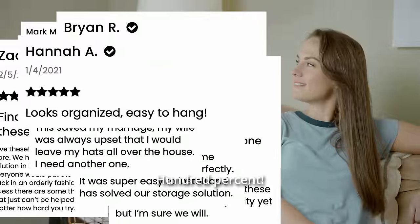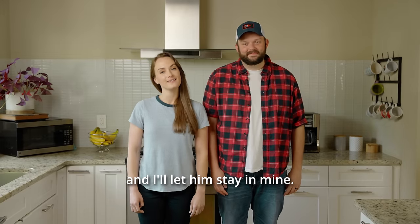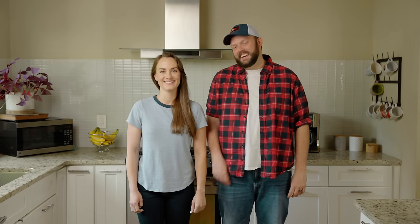Oh, for sure. 100%. Thanks to DomeDoc, his hats now have a home. And I'll let him stay in mine. Nice.